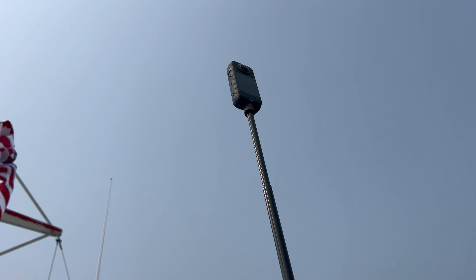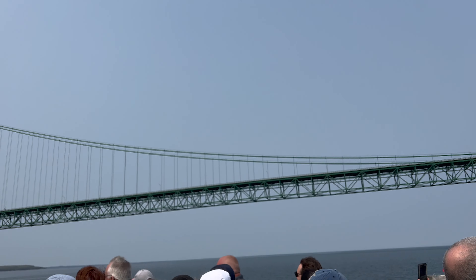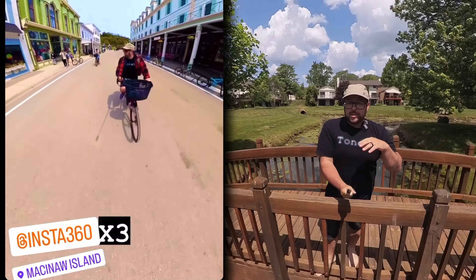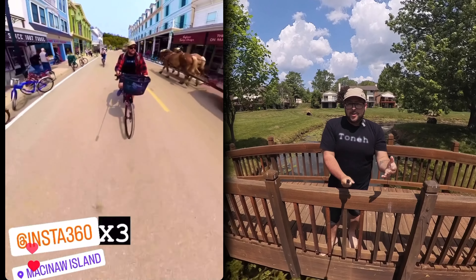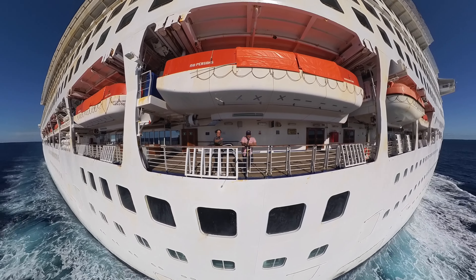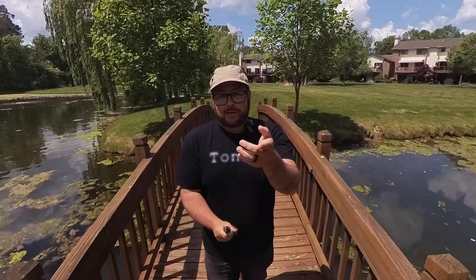The Insta360 X3 is honestly out of all the cameras I take with me to different places the one that gets the most attention — either when I'm posting it on my social media or just when I take it out and start recording. People around me are always asking about it, and it even got better with this newest update.